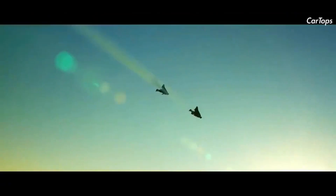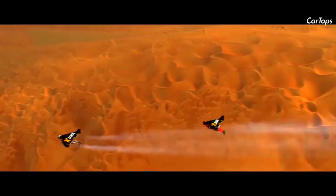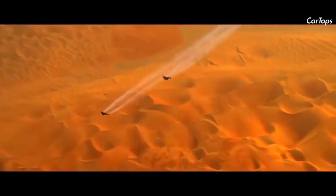The history of Jetman Dubai dates back to 2013, when an early version of its jet wing flew a successful formation flight with an acrobatic plane. Two years later, the company completed a manned flight alongside an Emirates A380 jumbo jet over Dubai. These first proof-of-concept flights were all launched from a moving aircraft or an elevated platform.